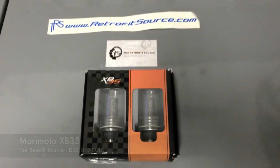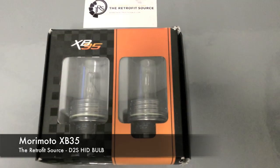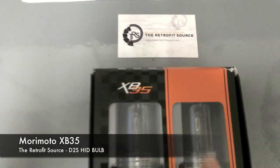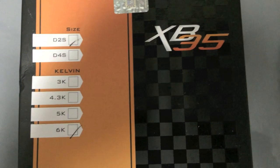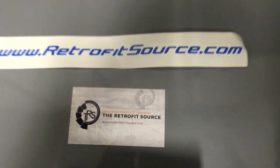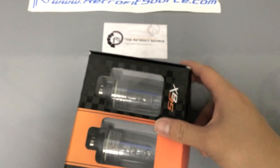Hey guys, I just wanted to do a quick review of the Retrofit Source HRD bulb. This one is the Morimoto XB35 D2S HRD bulb. It says D2S right there — 6000K. It's a cool white with like a slight hint of blue, so it's pretty good. Check them out at RetrofitSource.com. I'll have the link in my description to this specific item.